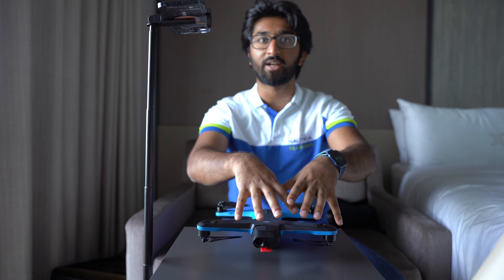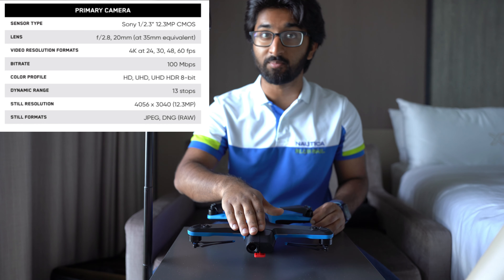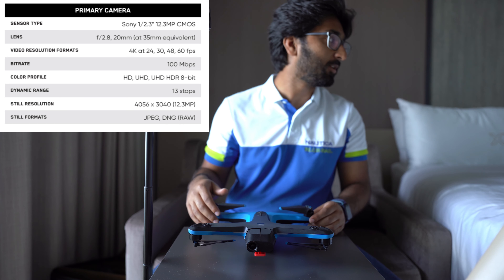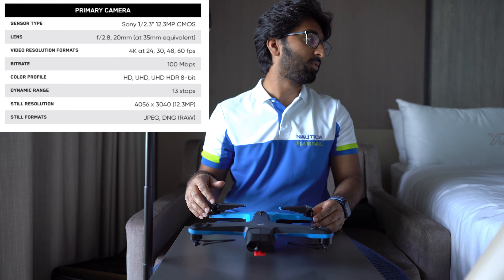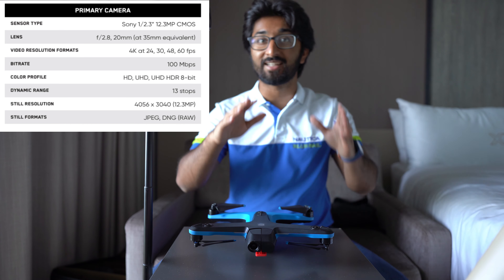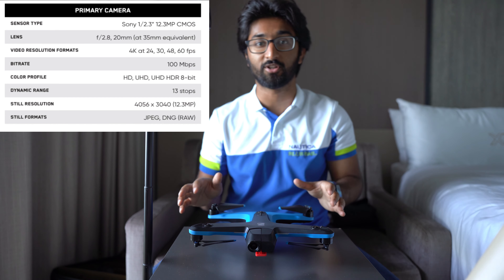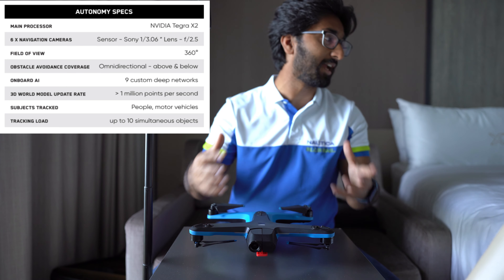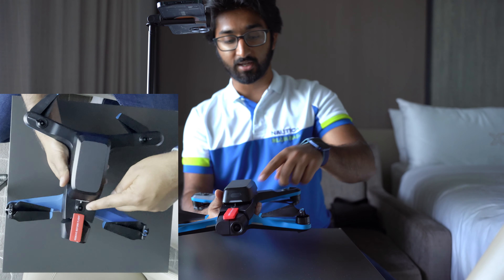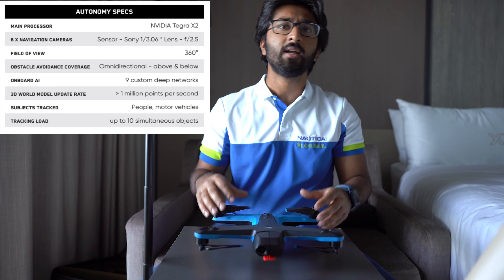I'm going to rattle through some of the specifications. The main sensor mounted on the gimbal is a Sony 12.3 megapixel CMOS sensor, capable of 4K video at 60fps in HDR. It's got a 2.20mm lens at a focal length of f/2.8, supports a 100 megabyte per second bit rate, and a ton of different color profiles. The dynamic range is fantastic at 13 stops — this is an amazing camera. For autonomy, the main compute platform is an NVIDIA TX2 Tegra X2.